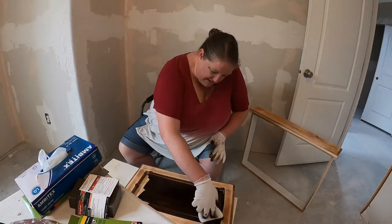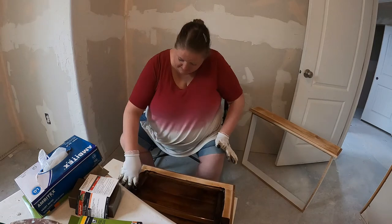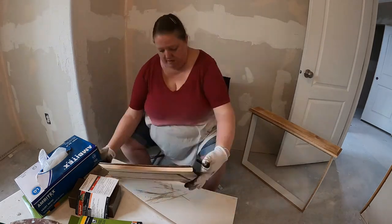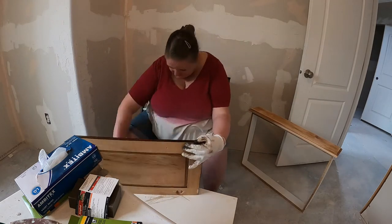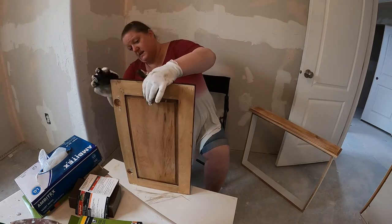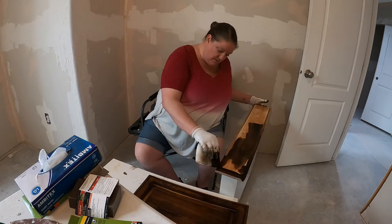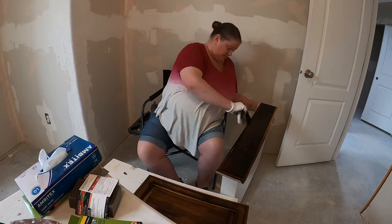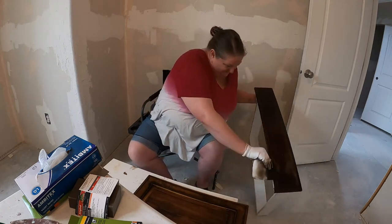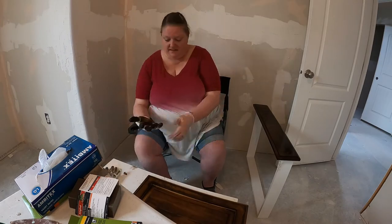We're just moving along with this apartment, hoping to have it done and occupied by the end of July — but things keep coming up and there are delays, so you just have to expect that when you're doing your own build. Thanks for watching, we'll catch you next time. And just want to give a shout out to the Home Depot folks for helping us out.